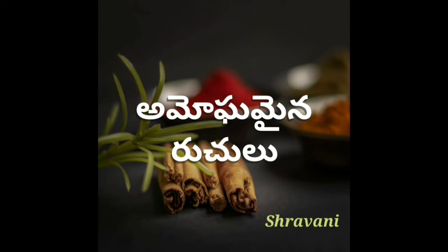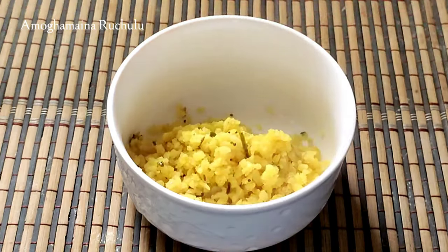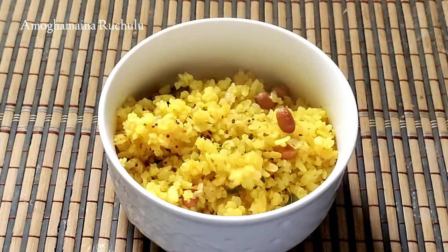Hello friends, I am Shravani. Welcome to Omogamaya Nruchulu. In this video, I will show you a very simple recipe.